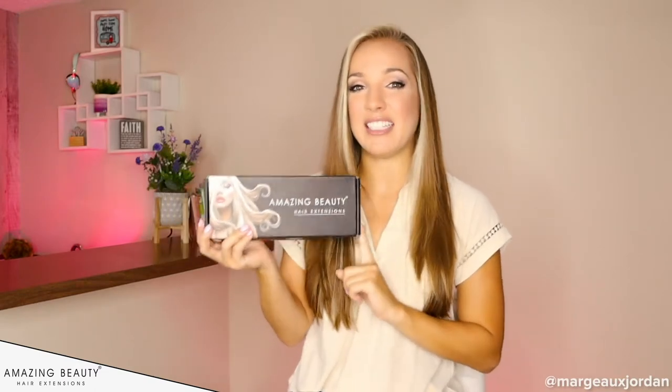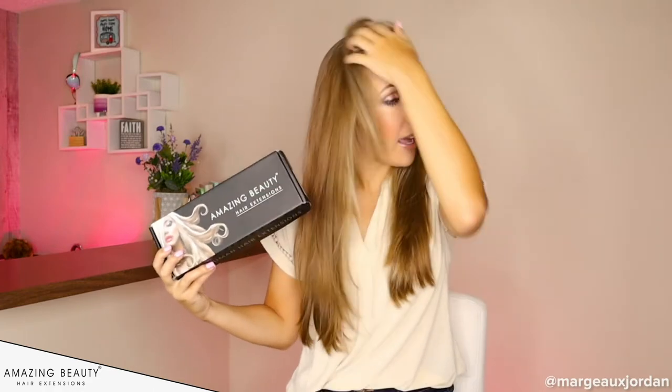I have become a clip-in hair extension connoisseur of sorts and I'm so excited to try these on because I did something really different this time. Usually with hair extensions I get a piece that's a little bit lighter than my hair. I have a couple of different highlights, so I've never gotten clip-in hair extensions that are the color of my natural hair — just the full natural color.